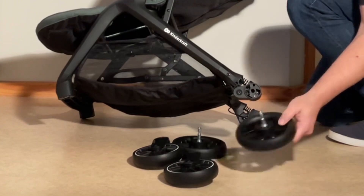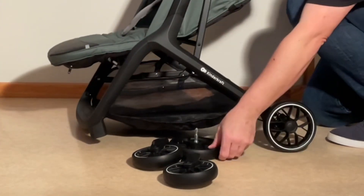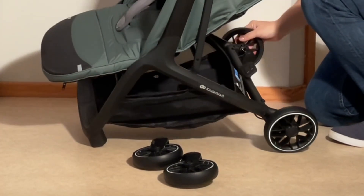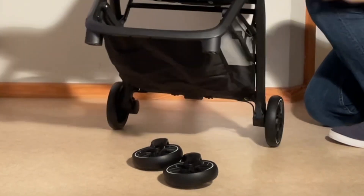We're going to attach the rear wheels on both sides, then the front wheels.